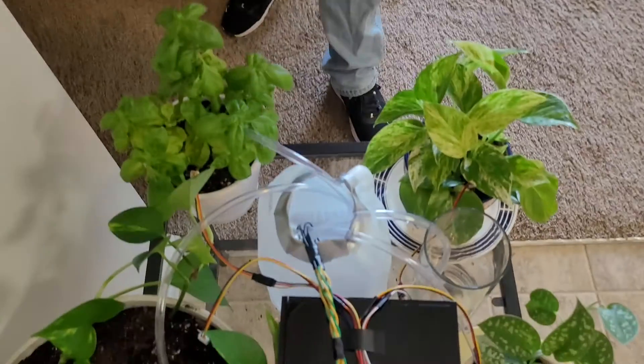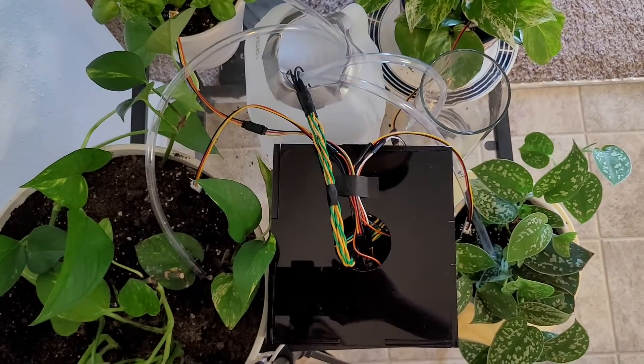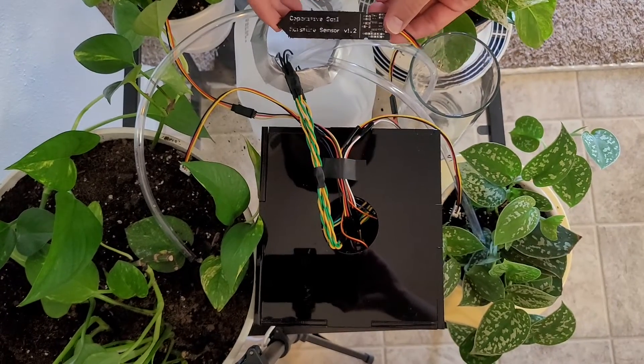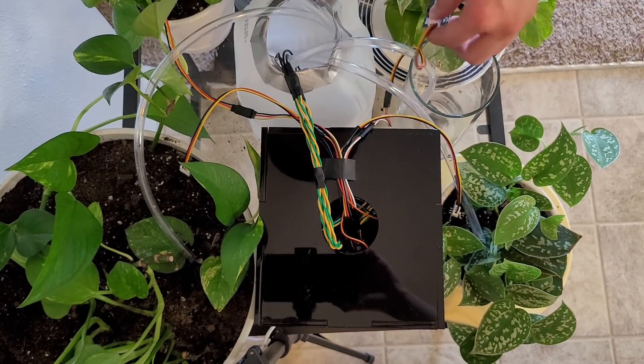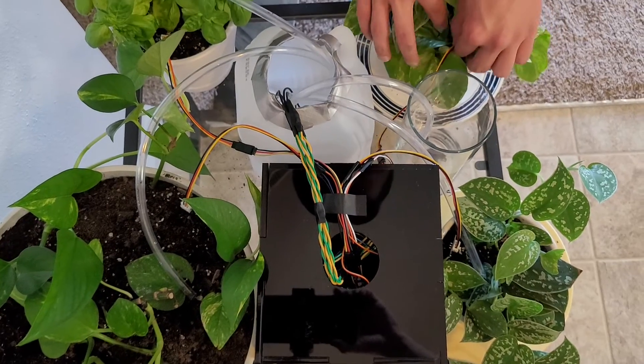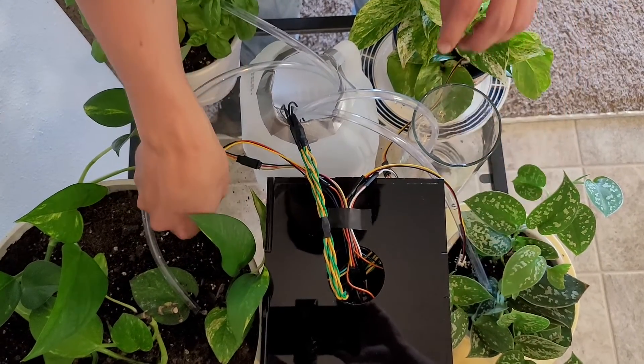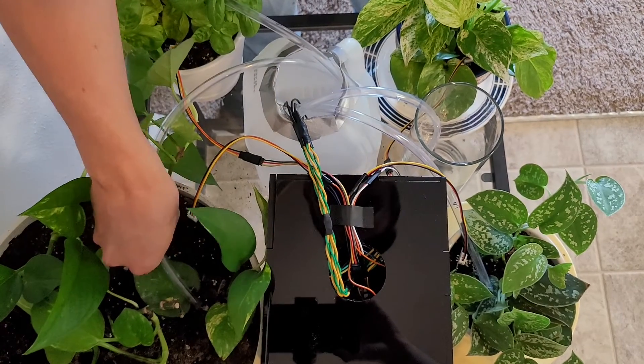Hello, my name is Connor Card and this is my automatic plant waterer. It works using moisture sensors which look like this. There are four plants, each one has its own moisture sensor and each one has its own pump.